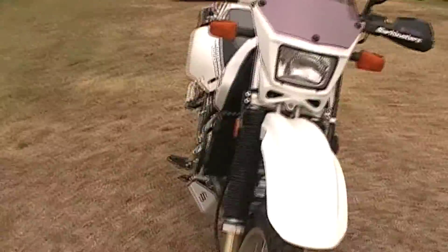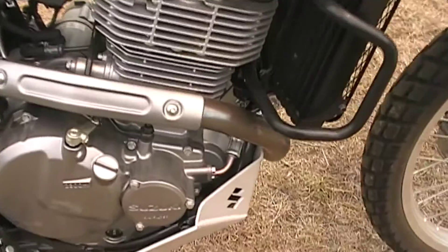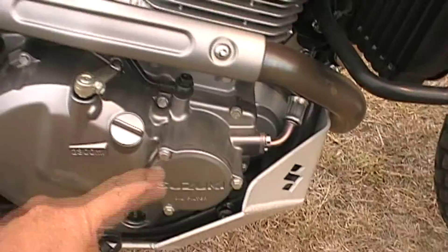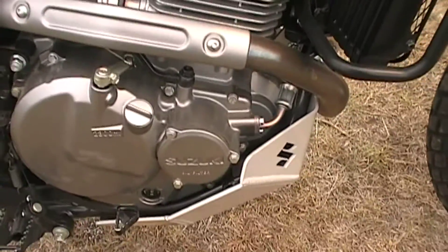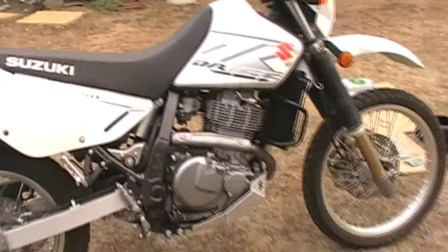Let's get started. You want to make sure that your bike is nice and clean, or fairly clean. We're going to warm up the bike in a moment. We're also going to clean around these surfaces to make sure that it's a lot easier to put back together. I'll start up the bike and warm it up and come back to you shortly.